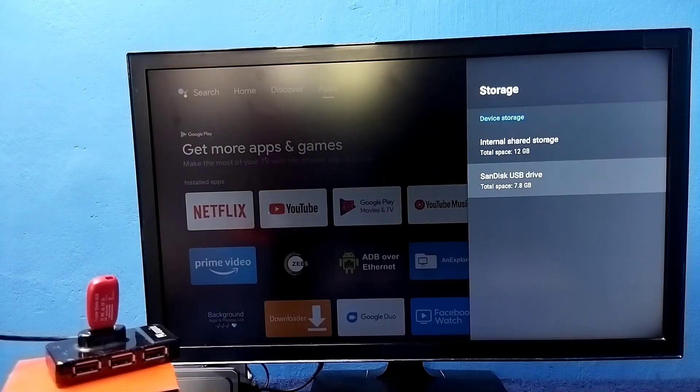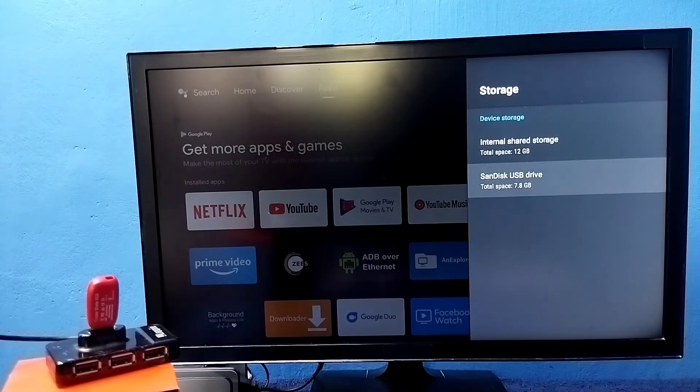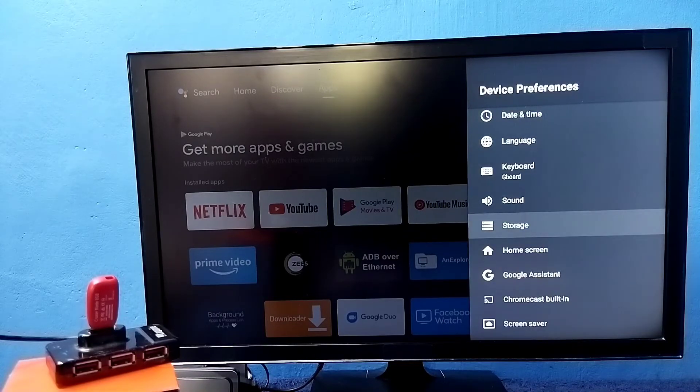Now you can see under Device Storage it's showing two storages. The first one is the default internal storage of the TV at 12 GB, and the second one is the pen drive we connected, at 7.8 GB. So the total internal memory of the TV is now 12 GB plus 7.8 GB. This way we can increase the internal storage of the TV and install more apps and games.